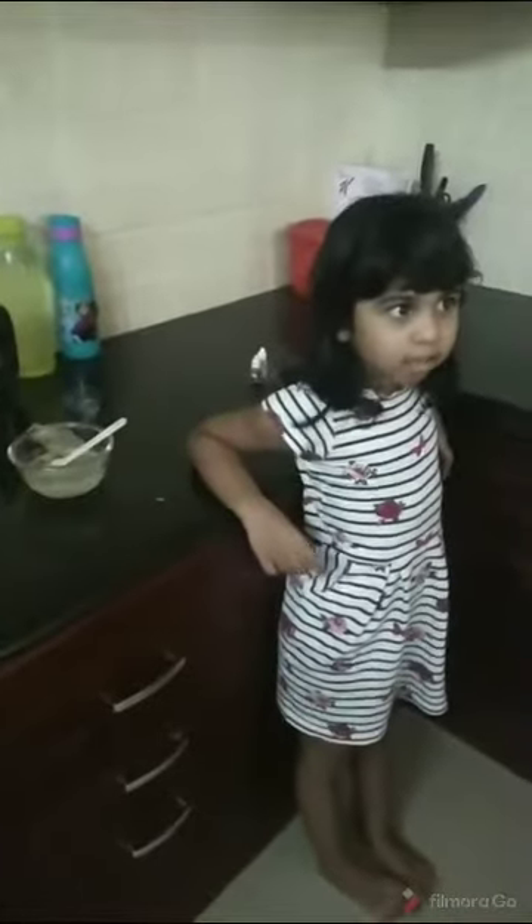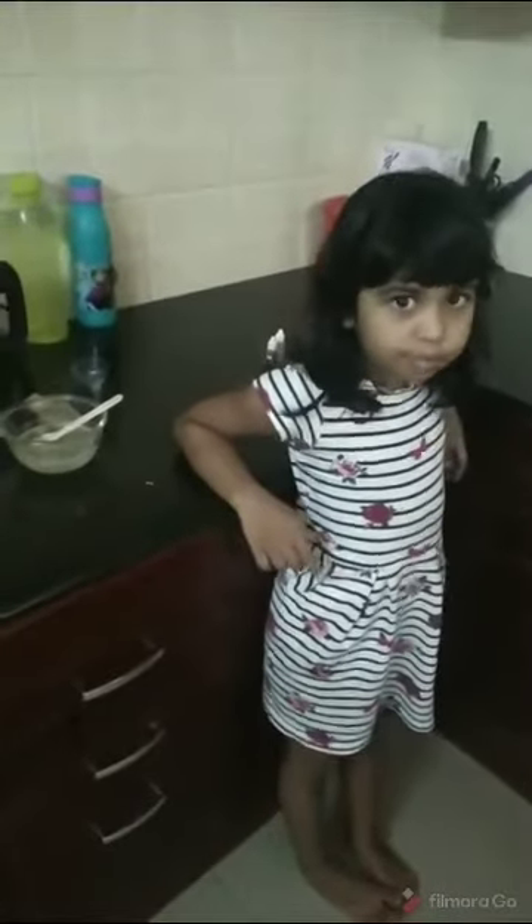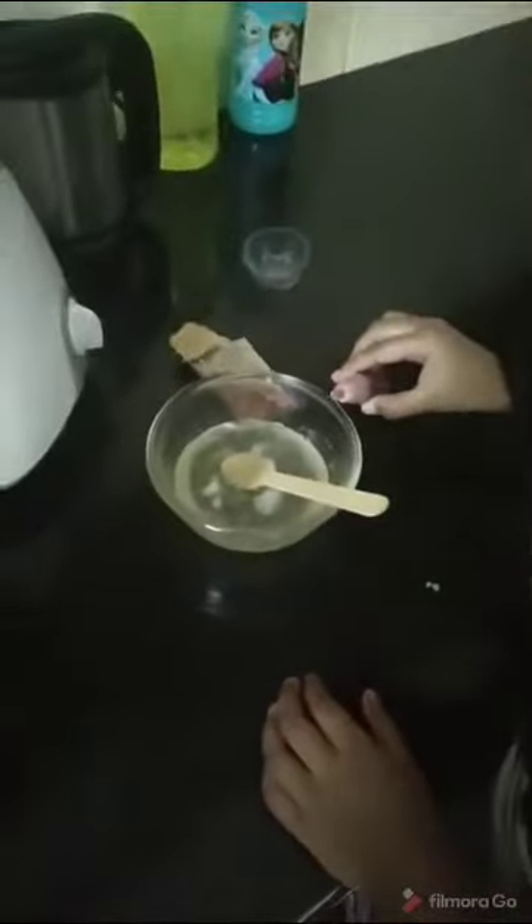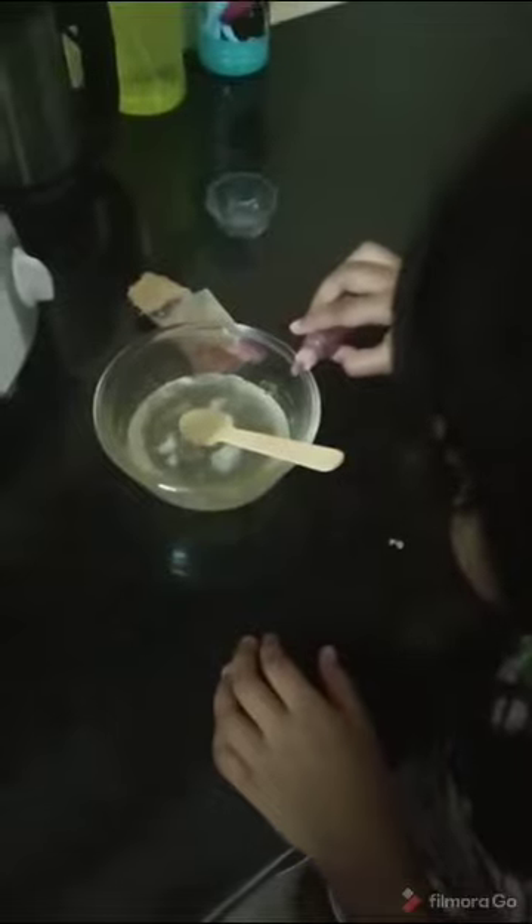I took the soap base out with the help of my brother — it's really, really hot. Now we have to add a few drops of color. A little bit. If you want more color, you can add more. Let it become more lovely.